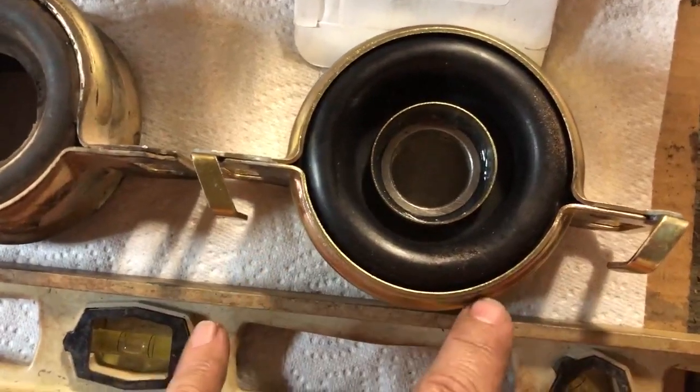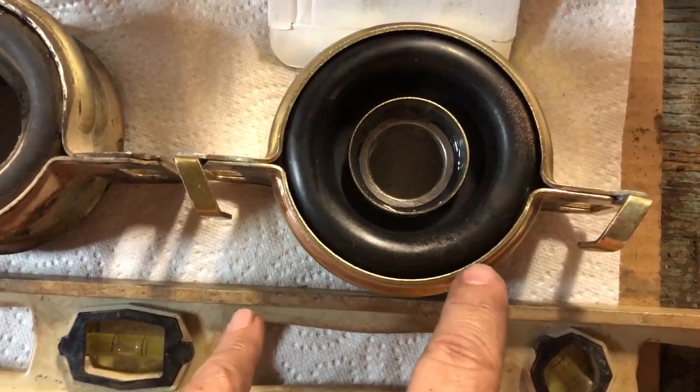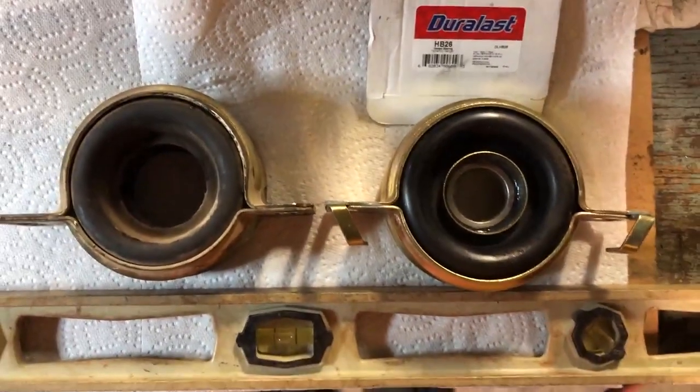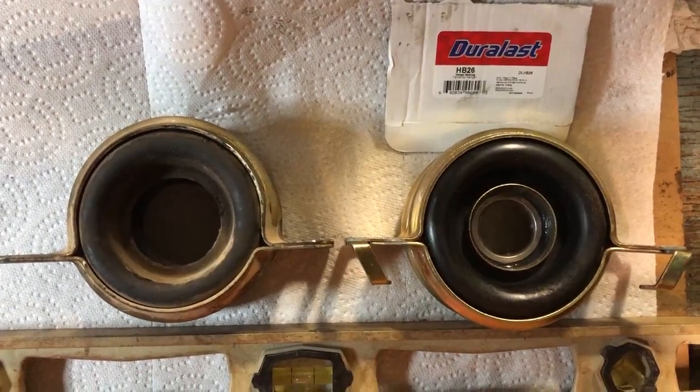I don't know if it'll make a difference or not with the driveshaft hitting that cross member — it does sometimes in the back as you hit some hard whoops. But anyway, this is the difference between the two. If you have any questions, let me know. Otherwise, I'll see you on the next one.